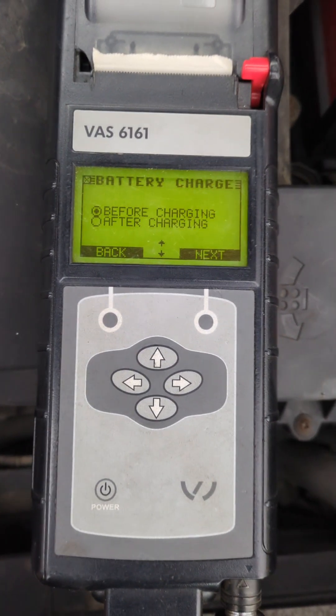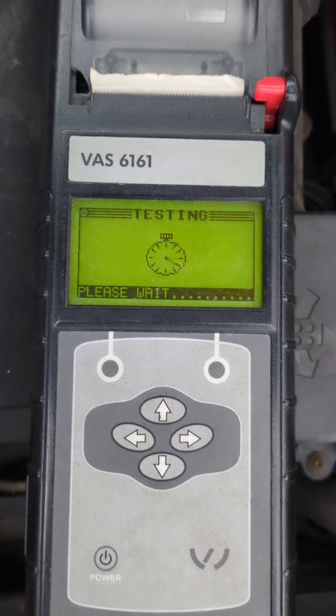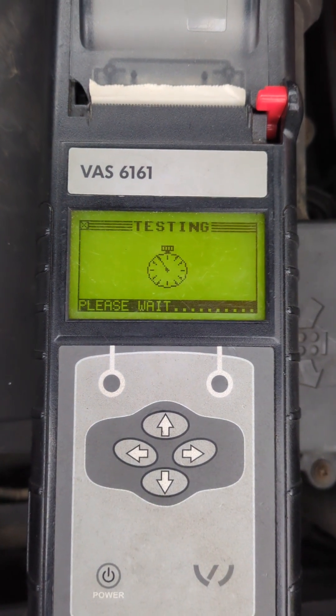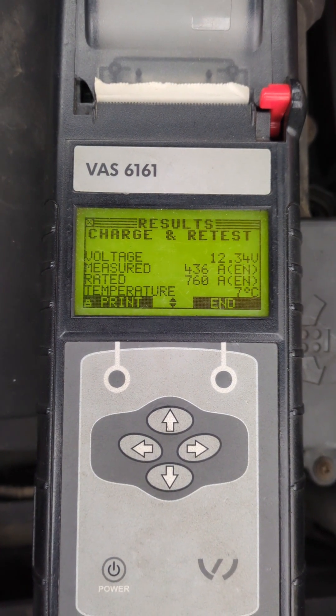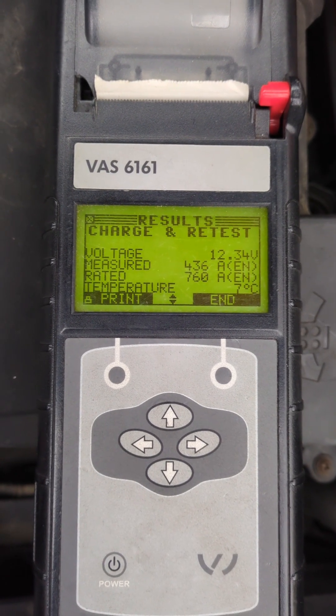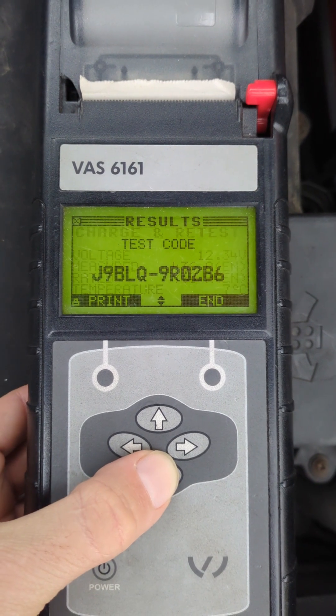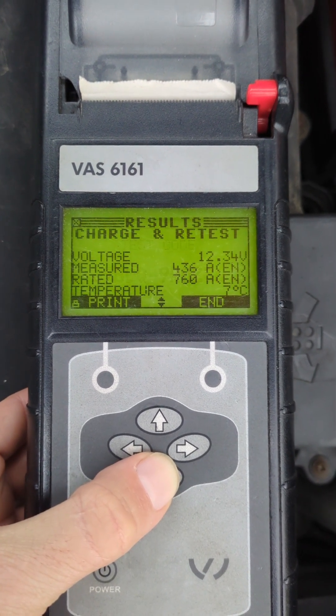Then it asks us if it's before or after charging. In this case it's before, and we've got a result that the battery needs to be charged and retested because it's a bit inconclusive.